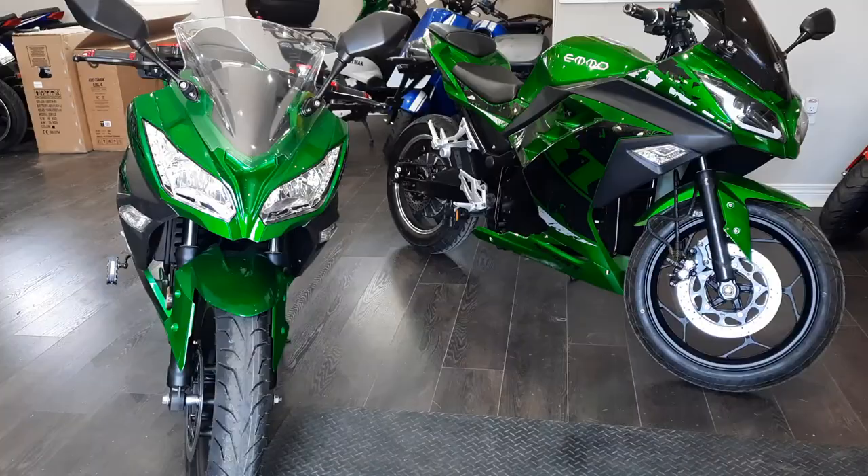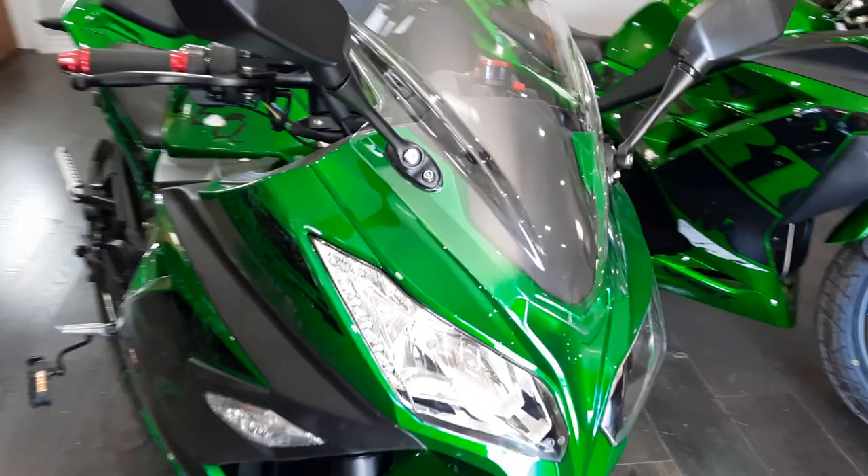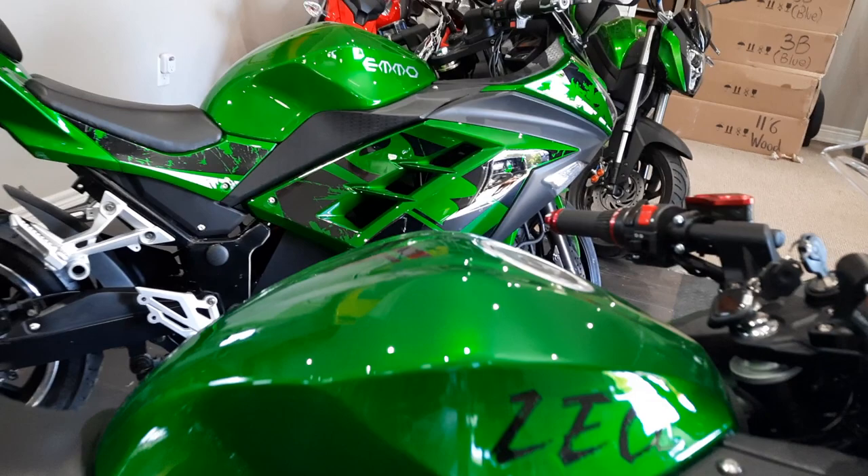So I'll just do a little walk around. Try to put it in the light so you can kind of see. You can see the DX in the background too.